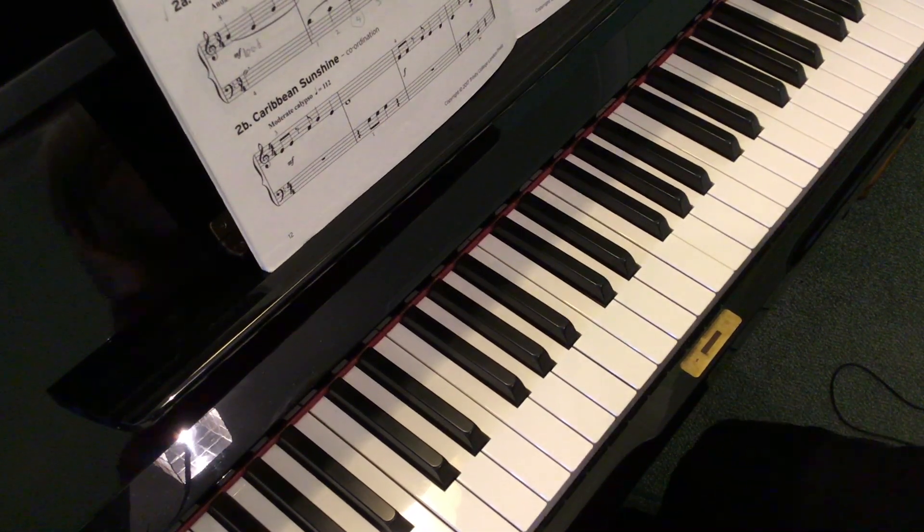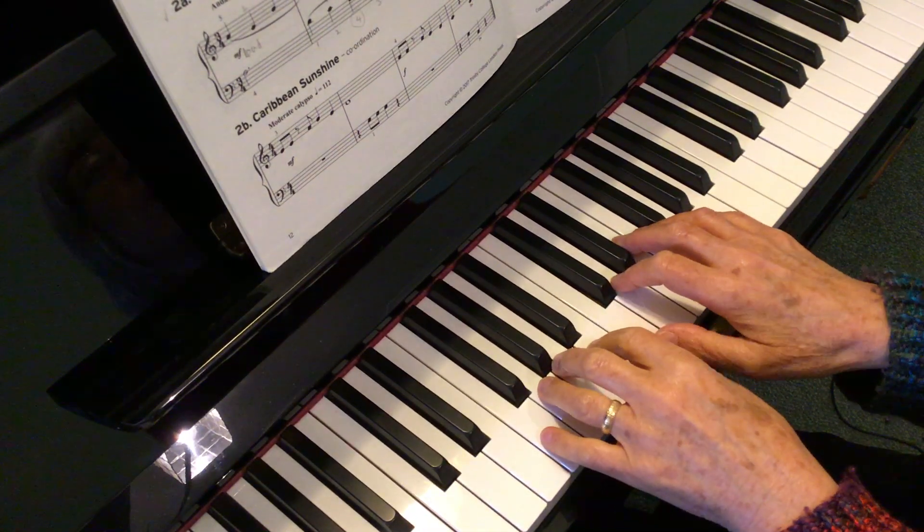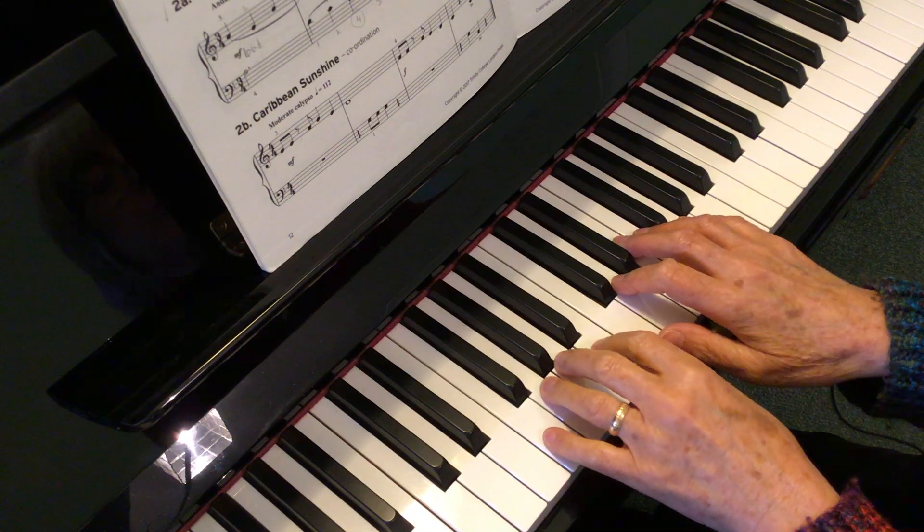Exercise 1A. This is in the middle C position. Both thumbs share middle C.